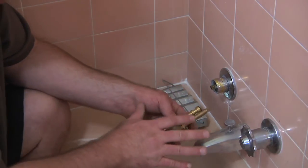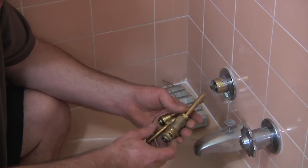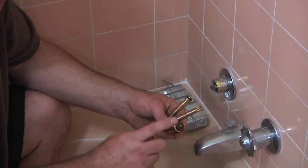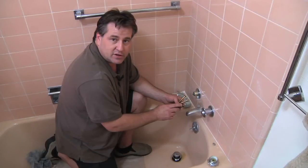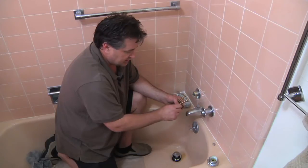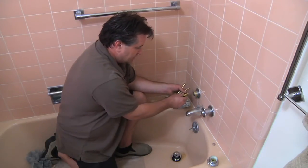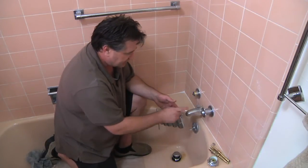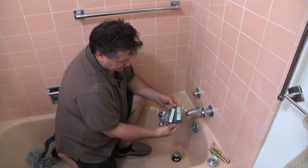Basically, once you turn the water off and you get all this off, you can pull this out and check to see if these are bad. If they are, you can run down to your local hardware store, plumbing supply shop, or home center. You basically need to find the matching kit in order to fix one of these things, put it back in the way you took it out. There are tools specifically for these stem valves — you can see there are different ones, so there's going to be a different type of tool.